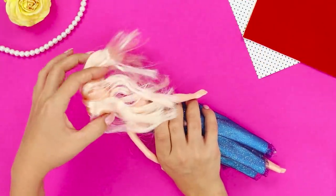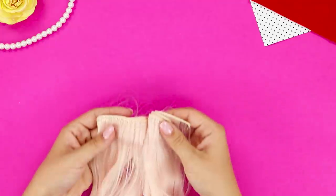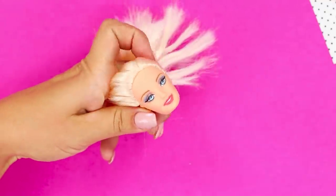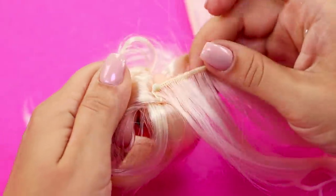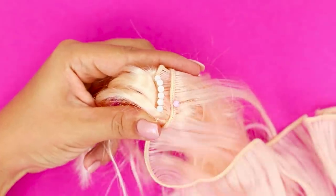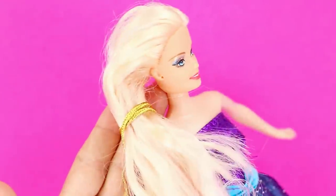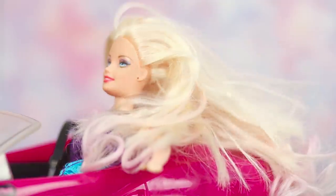Unfortunately, not all dolls have luxurious hair. Let's take your doll to the salon and give her some hair extensions. You need a ribbon with artificial hair and mini pins — remove the doll's head to make things easier. Insert a pin near the edge and fasten it to the doll's head. Make the partings even and keep fastening the hair pin by pin so the doll's hair looks thick and voluminous. And even a breezy ride in a convertible won't ruin Barbie's luscious locks!